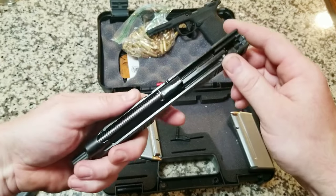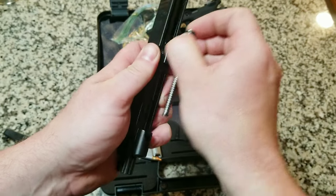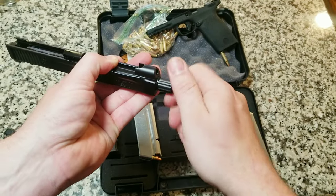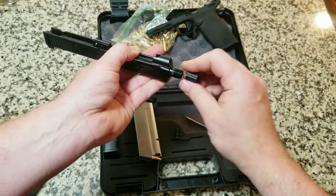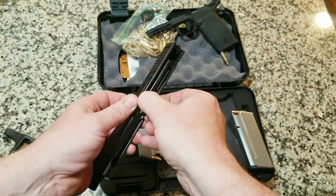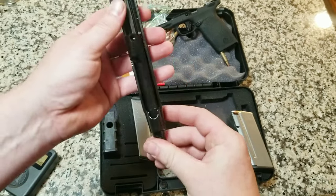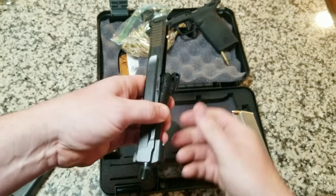Now into the barrel itself — it's a recoil spring, pretty standard. This is what's pretty neat here. We've got to take the thread cover off because the barrel is going to come through the slide, and then the barrel is going to drop out the bottom. The gun is a little oily — they have a grease. You can see the grease there. So it is greased well from the factory.